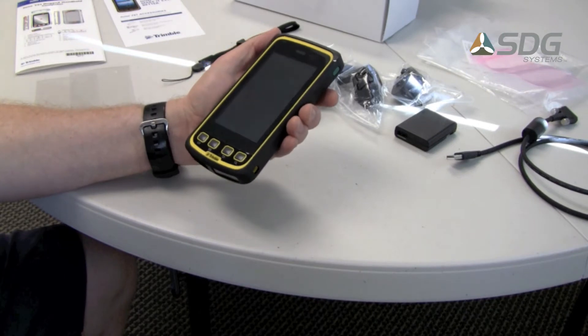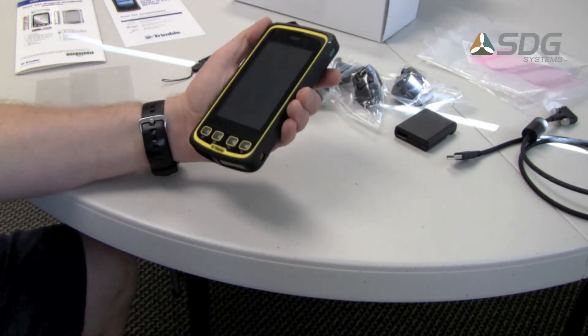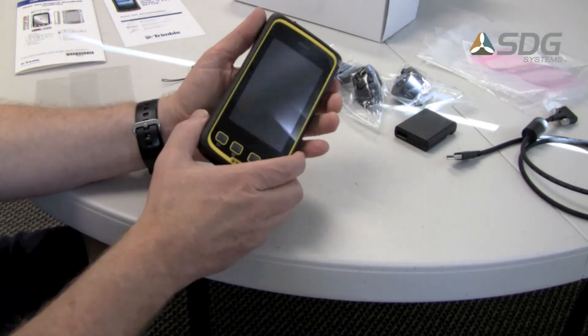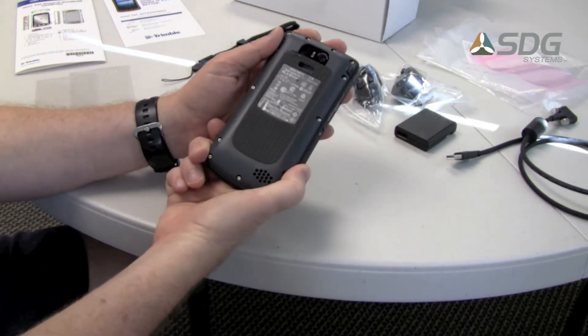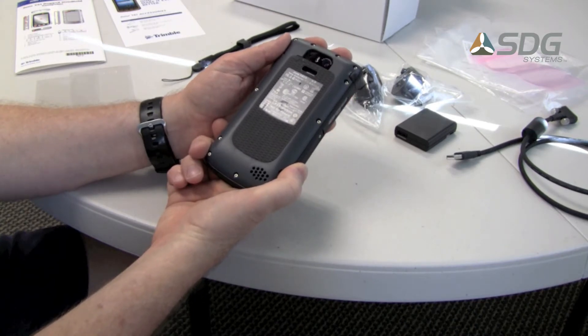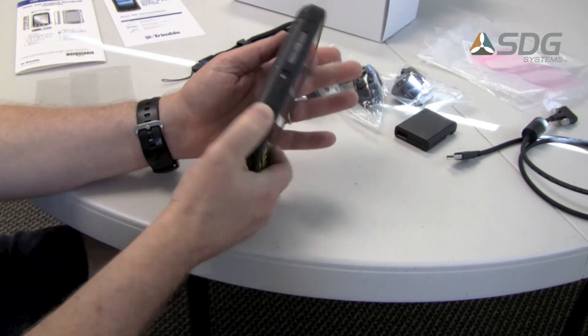The Trimble Juno T41 device is a nice form factor, fits nicely in the hand, slightly larger than a cell phone. In this review I'll talk about the physical characteristics and then we'll later do a software review.